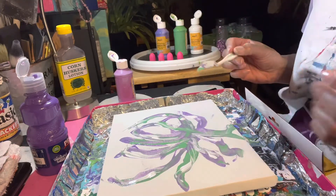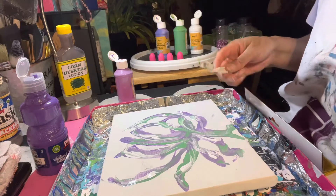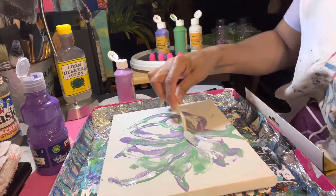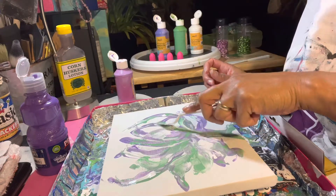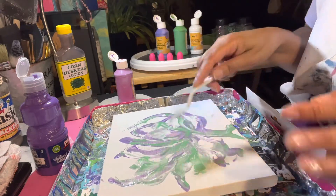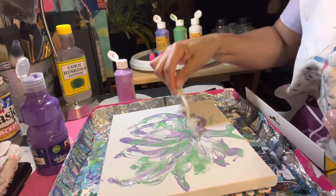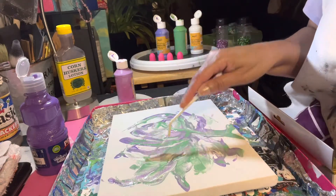Now it looks more like a tree to me than a flower. I need a little more clustered in there, kind of like an English rose — you know how they're opened and bloomed but still kind of tightly clustered together. It still looks more like a tree, but you know what, I'm okay with that.